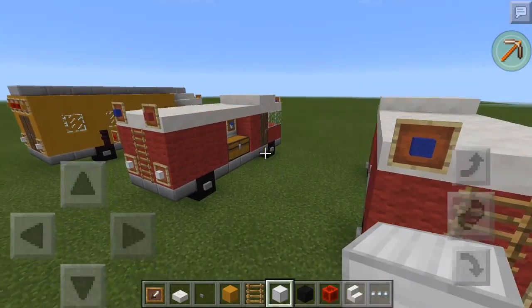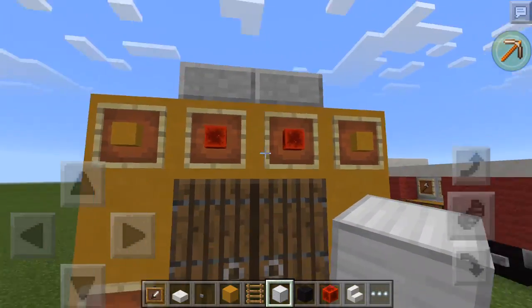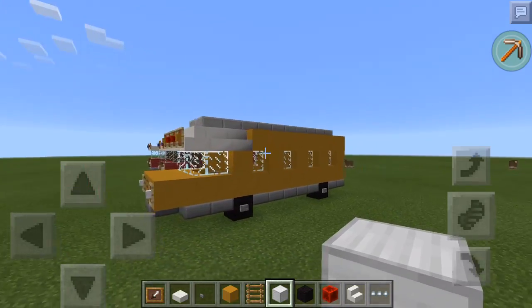So in this video, we're going to be making a school bus. As you can see here. I like this design. I made this myself too.